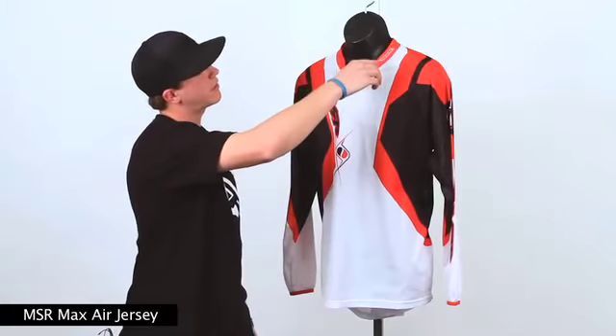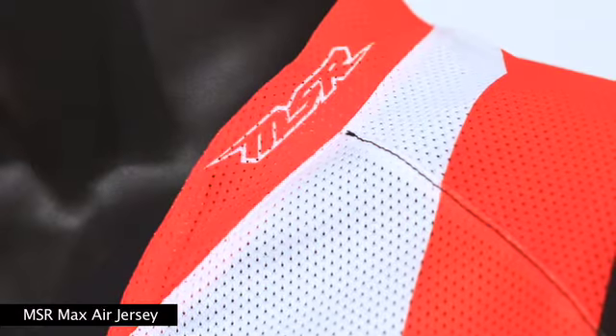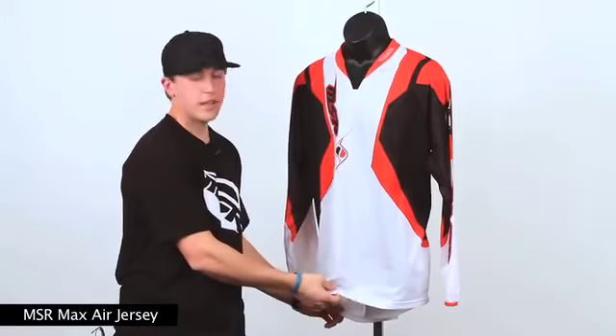Here we've got a stair-step collar design with a lycra dam and sublimated MSR insignia. We've got an extra long tail that'll stay tucked in throughout the whole moto.